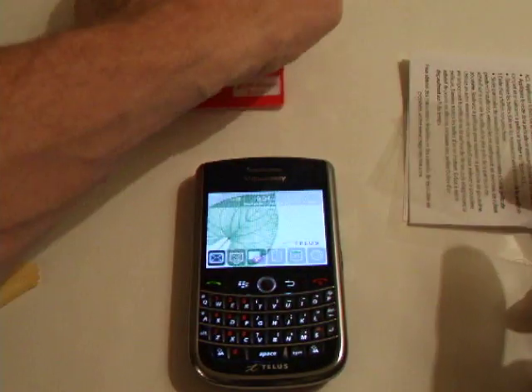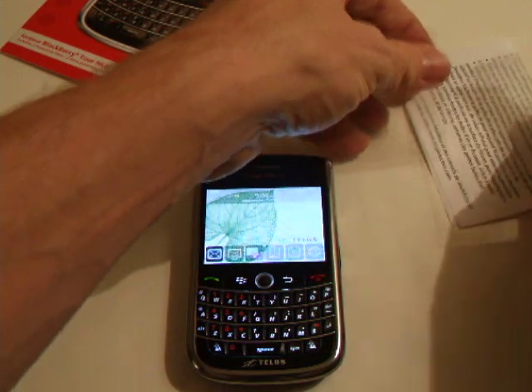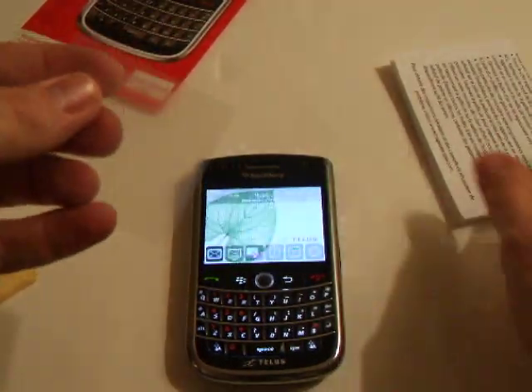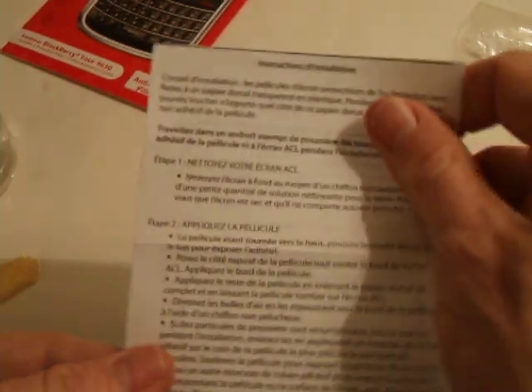Now inside the actual package, you can see that when you open it up, there's not much to it. You get two films and an instruction guide, and this is in French and in English.